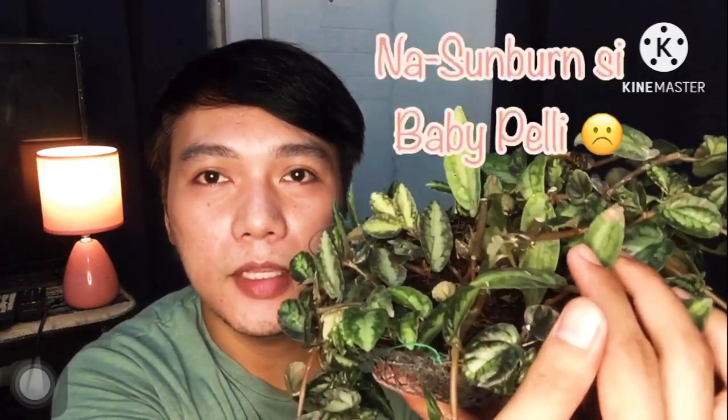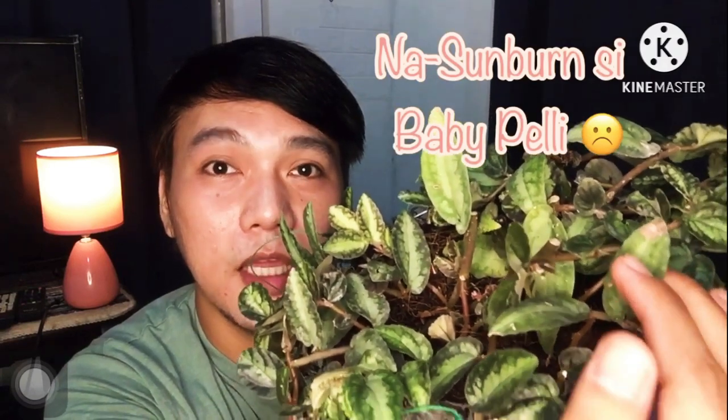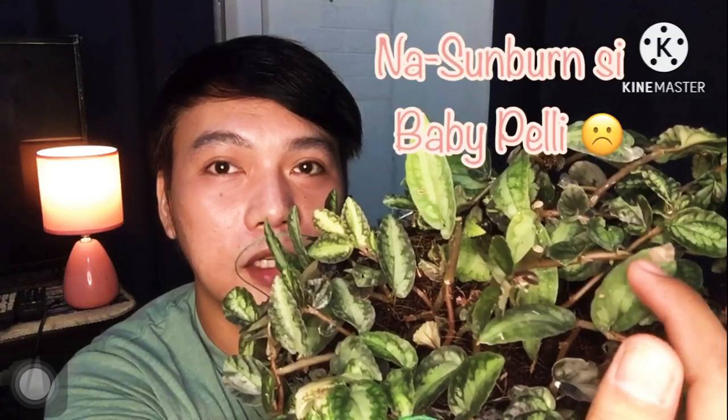There was one time I forgot it outside at noon and part of the leaf got burned. To avoid burning the leaves, don't leave them in direct sunlight, especially at midday. Morning sun is still okay, but they really prefer bright indirect sunlight.